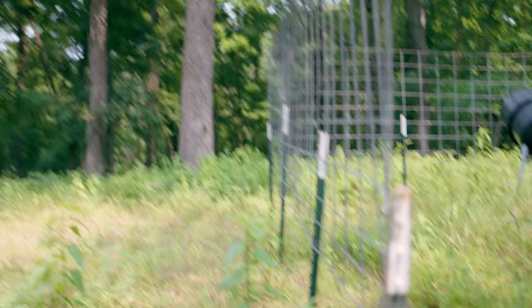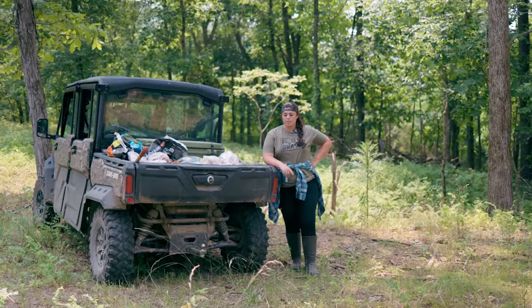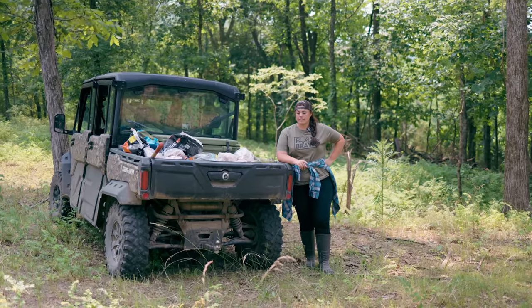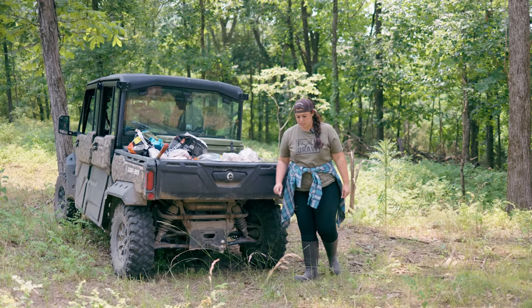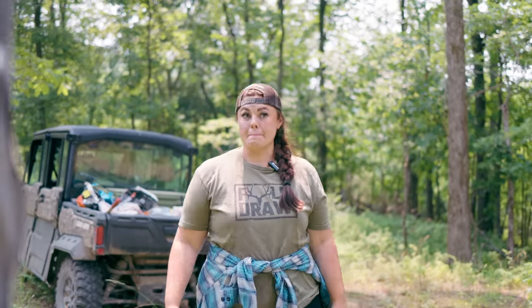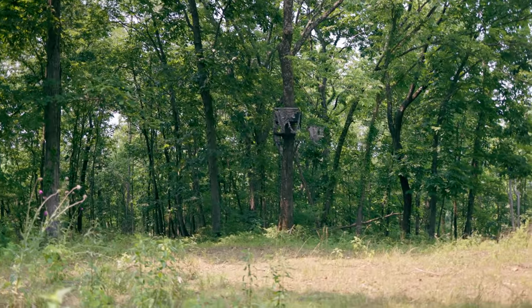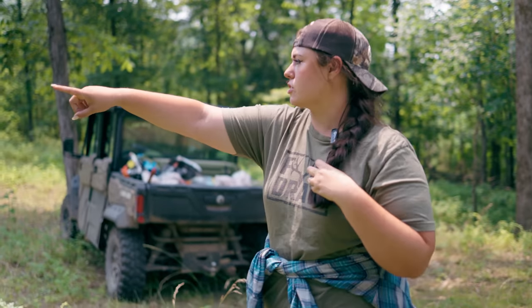I would love to come up here and clear all this out and do a kill plot up here, because that one year we did it, I got a bunch of does up here with my bow. Last year there was nothing because we didn't put the time in. I think this definitely needs our attention this year — it's such a good spot. That's where you killed your first archery deer ever. My first archery deer ever, we had that stand moved to this tree right here in the middle.